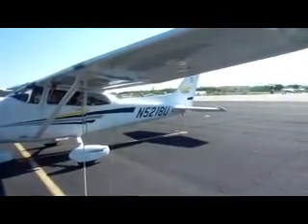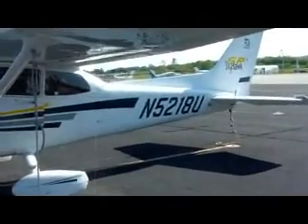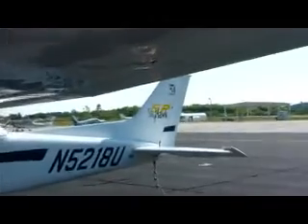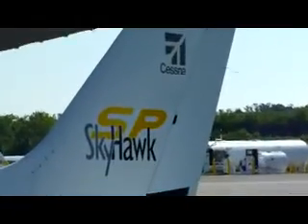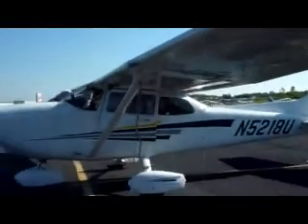This is a plane with tail number N5218, a common format for all United States registered planes. It's a Cessna 172 Skyhawk, and now I'm going to do the pre-flight, which involves walking around the aircraft.